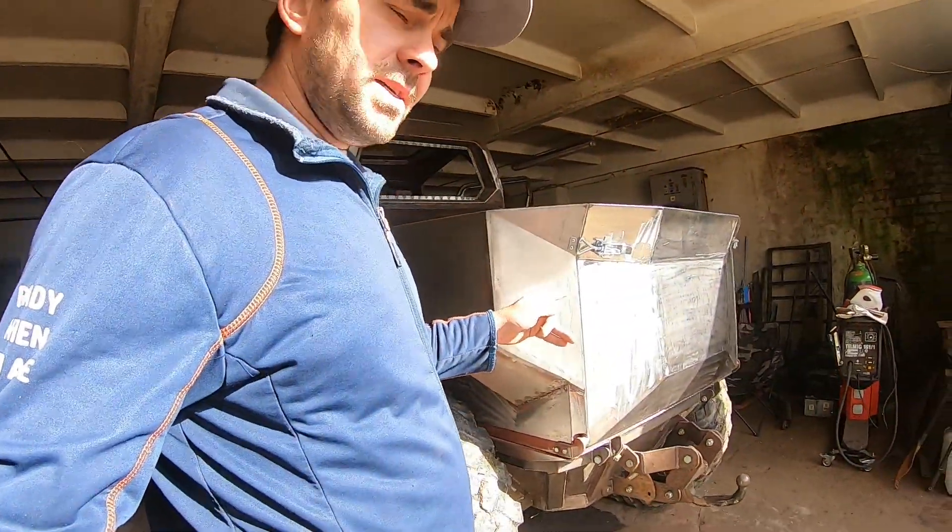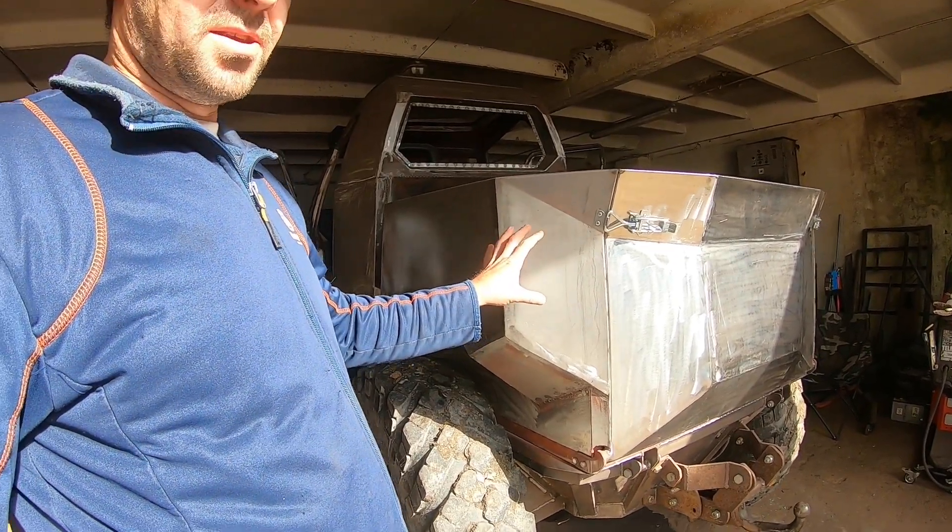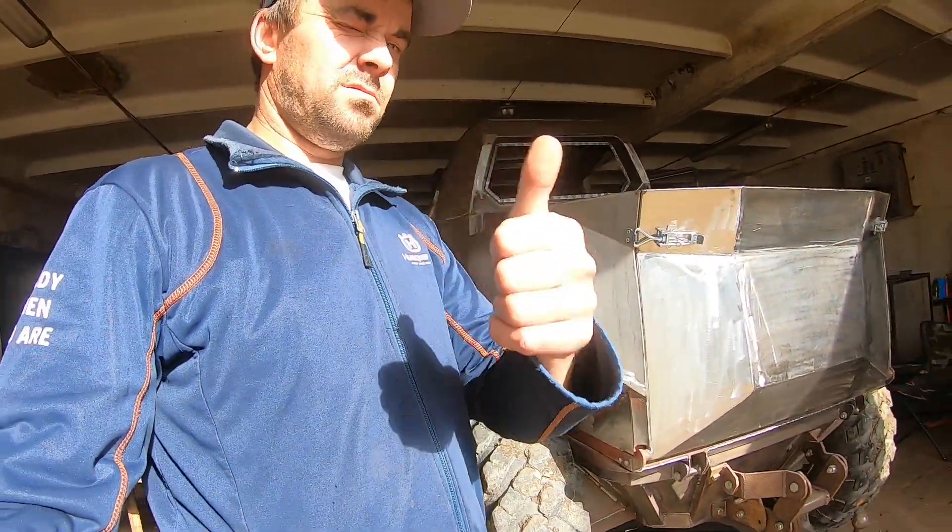See you in the next one guys, where I'll be making the rear lights. Till next time, friends.